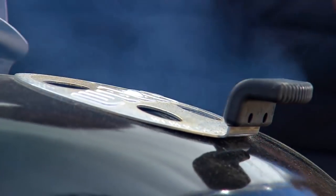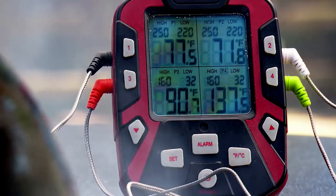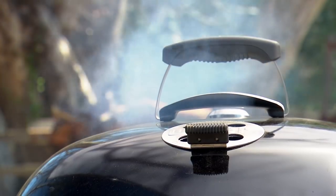Place the wood chunks on the coals, close the lid of the grill, and adjust the vent to obtain a temperature of 250 degrees. The display panel gives a clear readout of the internal temperature of each steak and the temperature of the grill. Cook the ribeyes to an internal temperature of 110 degrees — that will take about one hour.